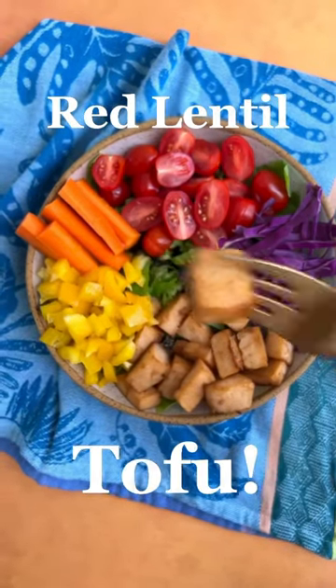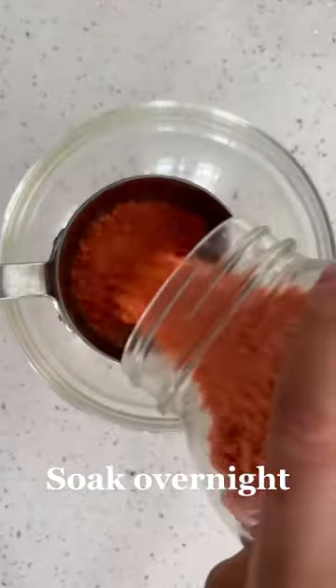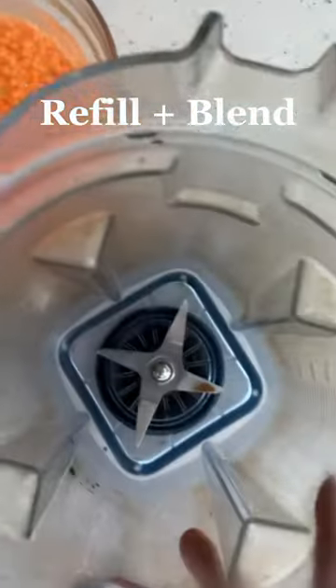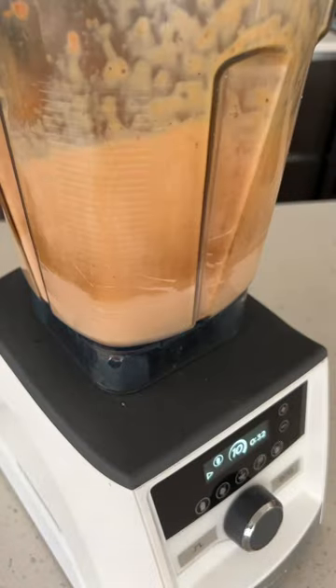This recipe is soy free and so delicious. All you need is one cup of red lentils soaked in water overnight. The next day, drain and rinse and add to a blender along with fresh water and blend until smooth.